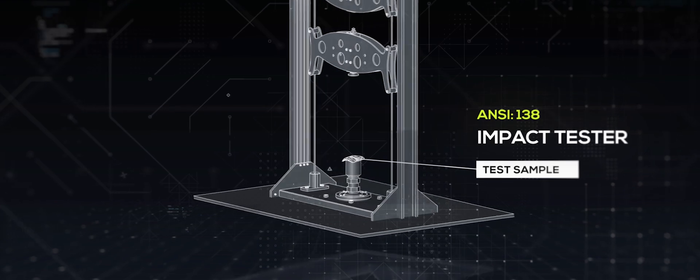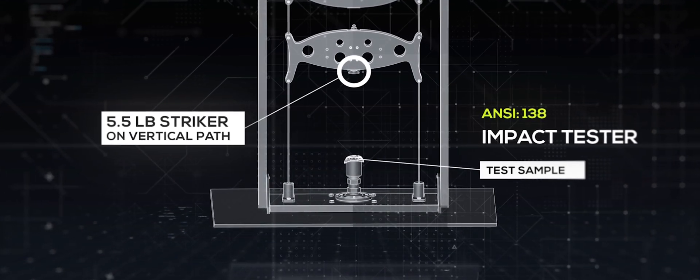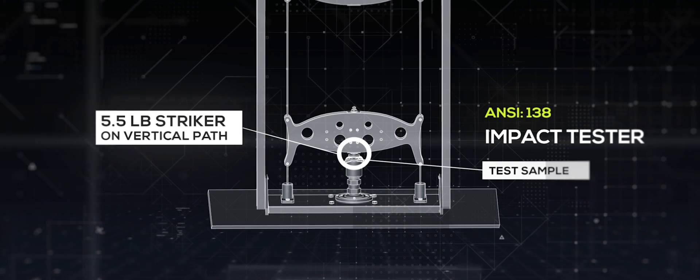The 138 standard uses an impact tester, which is a machine that releases a five and a half pound striker from a set height along a vertical path onto a prepared glove.